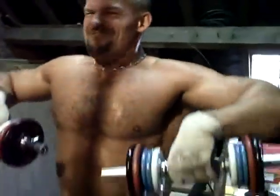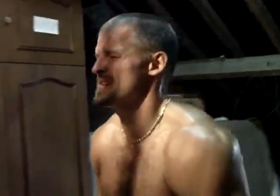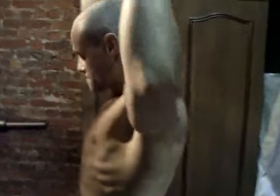Va falloir manger beaucoup de steak de bœuf. Voilà le travail de son épaule, c'est magnifique. Allez, c'est bien. On peut plus, donc c'est que c'était une bonne séance. Laurent est parti pour un développé épaules maintenant plus léger, qu'il va enchaîner avec du tirage au menton. On voit très bien ses deltoïdes ici — on dirait trois doigts.